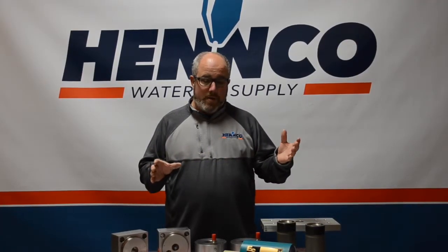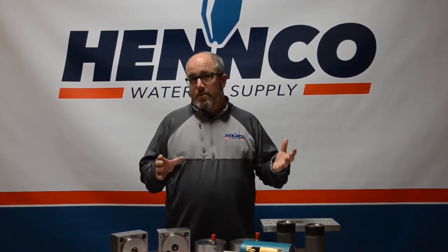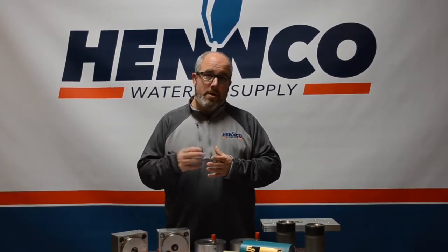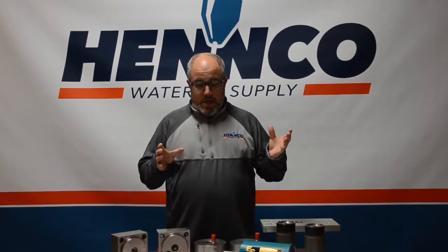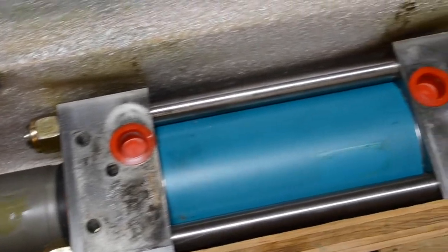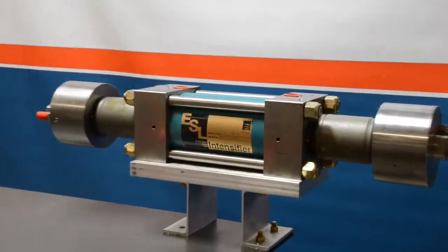This is a flow intensifier that we got back from a customer — you can see we've already disassembled it. Hopefully we're going to show you some tips and tricks that will help you in your shop. At Henco, we also do a rebuild program ourselves, and you'll get to see what we do. This is what we're doing for a customer here locally. This is how a flow intensifier shows up from us in a wooden crate, well protected and ready to be worked on.